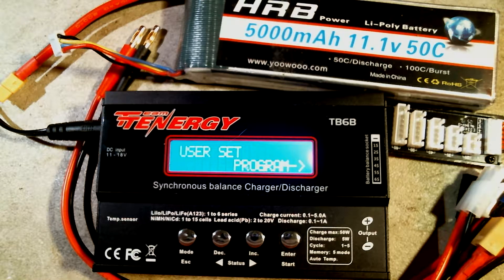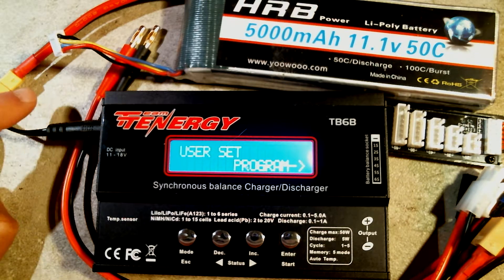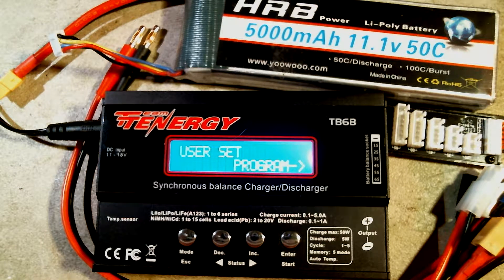Before you charge, discharge, or store your LiPo batteries, make sure you are doing it in a room with concrete or brick walls like a basement or garage, on a non-flammable surface such as concrete or ceramic. Ideally, do it in a fireproof container such as a LiPo safe bag or a container constructed from bricks and cinder blocks, and never leave a LiPo battery unattended while charging in case something goes wrong.